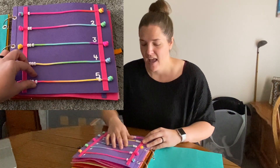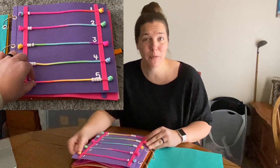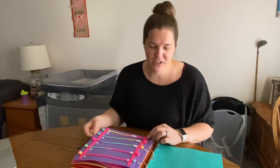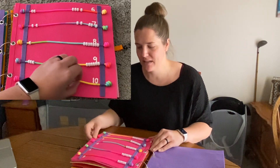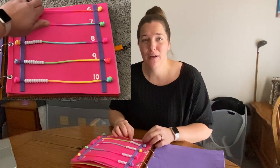The next two pages are working with numbers. I have strings and on each consecutive string I have one additional bead, so the first string only has one bead, then two, and the numbers are labeled there as well. I used puffy paint, and for these knots I used a technique from when I was making homemade rosaries. The first page has numbers one through five and the second page has numbers six through ten — this helps little kids work with their numbers and they can move the beads from left to right or separate them.